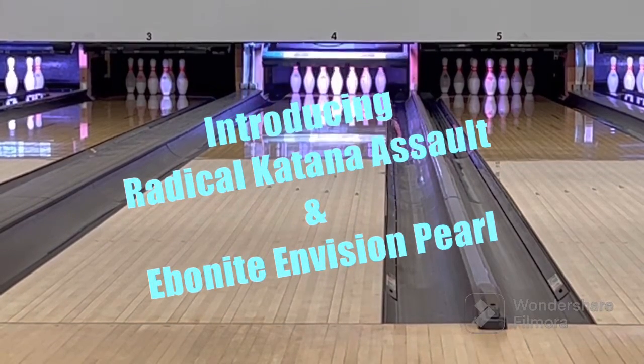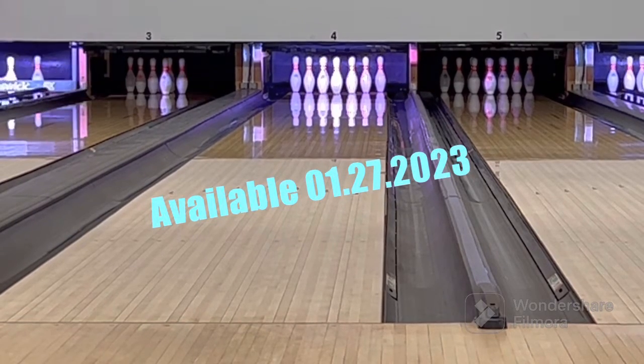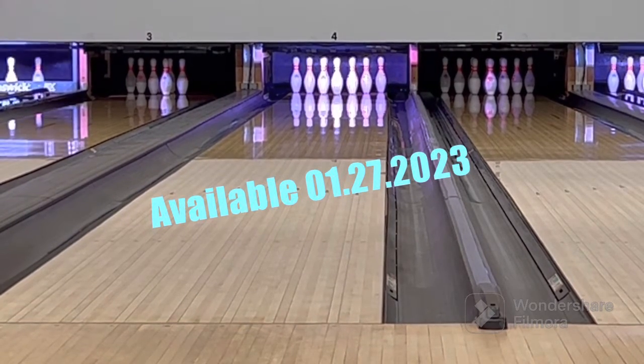Hi there, another ball review today with the Radical Katana Assault and the Ebonite Envision. I'm going to just show you a couple of shots today.